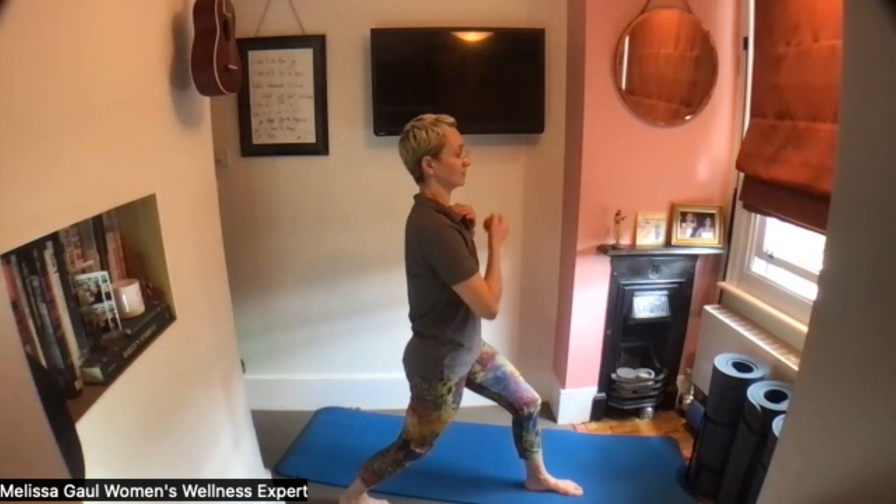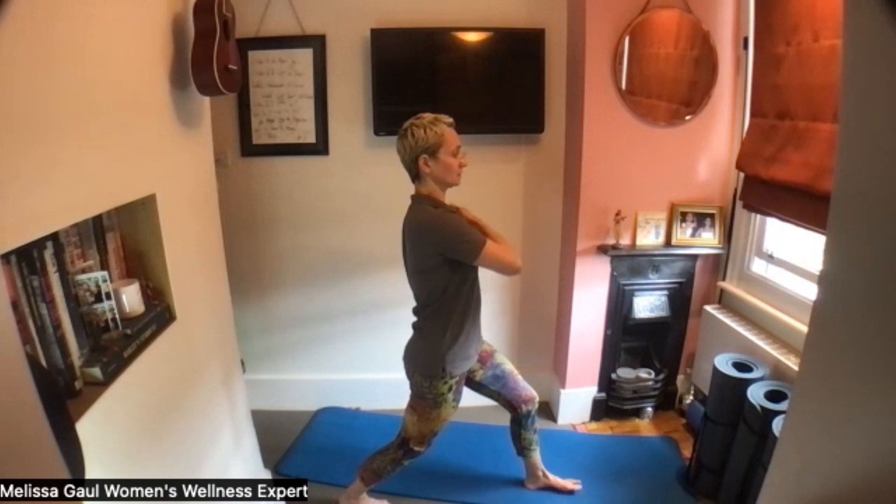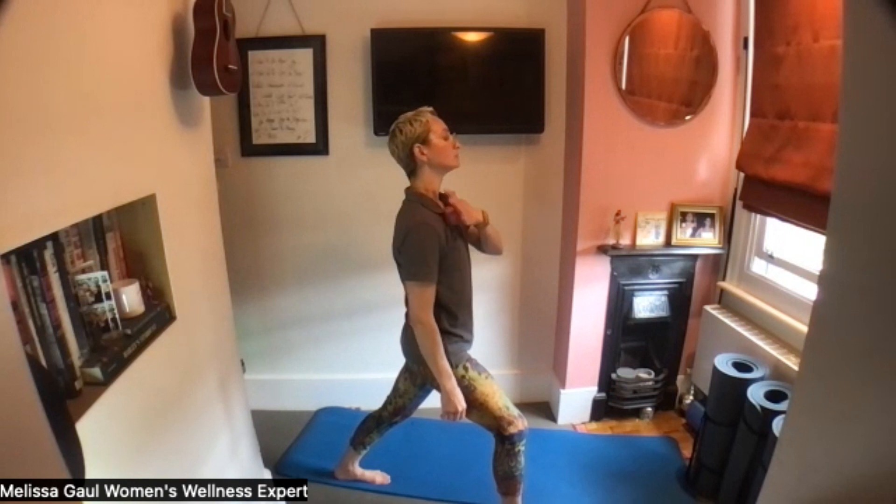Swapping legs. This time we're going to bend your back knee as well. Still thinking about your pelvic tilt being in neutral. These feel quite tender today, my chest muscles. Let's swap. Bending that back knee again.